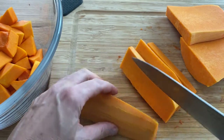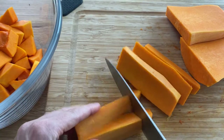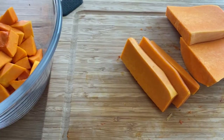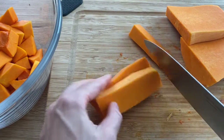Now we're going to cut the top part of the butternut squash — it's much easier, as you can see. Most of the time, if you bought a good one, it's not going to have seeds on top, so it's much easier to cut and you get way more of the vegetable from the top.